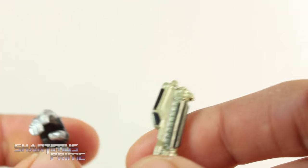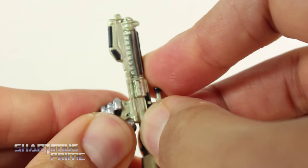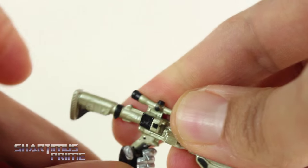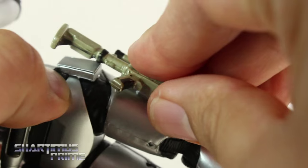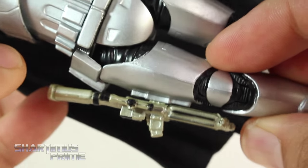Captain Phasma doesn't really have a trigger finger sticking out too much — you can see this is where that's supposed to go, kind of rests in here a little bit better than shoving it all the way down. The left side also looks like a pretty decent gun-holding hand, more so than a support hand, so the hands on both sides are very similar to each other. And just like the Stormtroopers, we do get gun storage — you can just plug that right into her thigh, it looks really good.